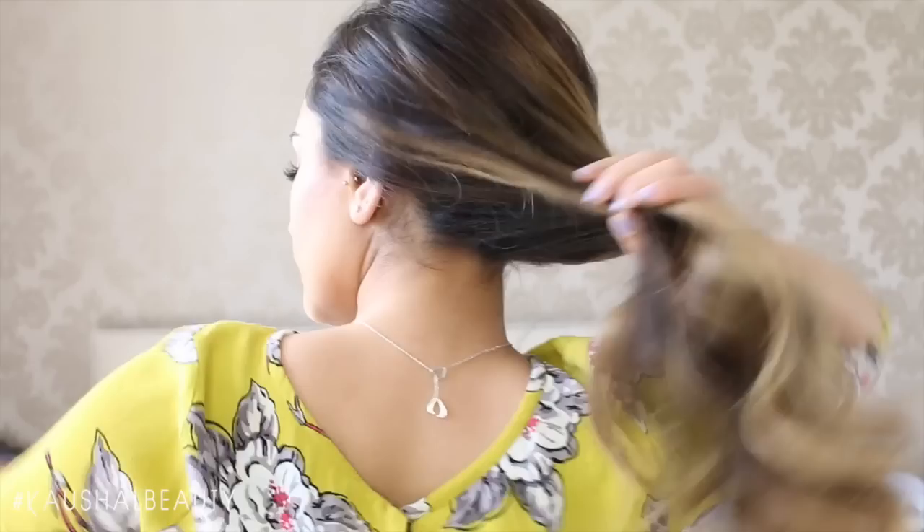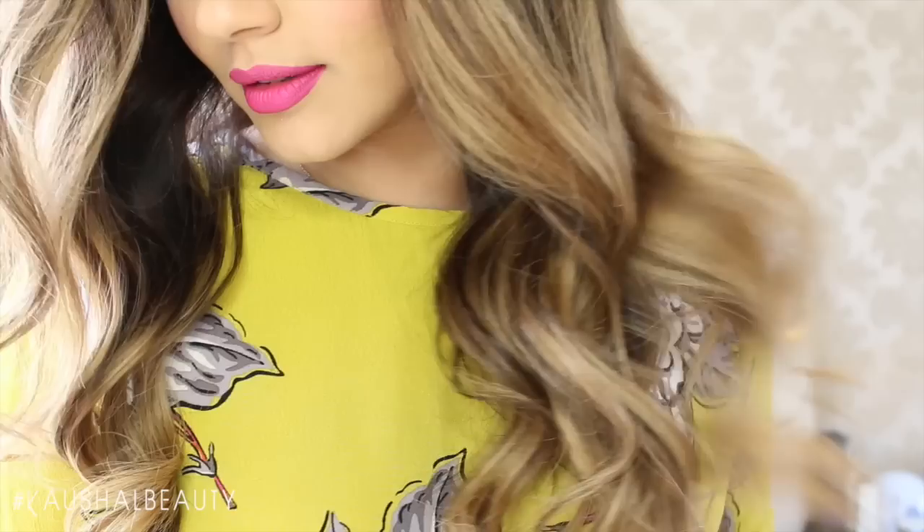Hi, welcome back to my channel! Today I have a highly requested video on how I get my signature big wavy hair, so I'm going to be teaching you exactly how I do this. If you'd like to see this tutorial, please keep watching.